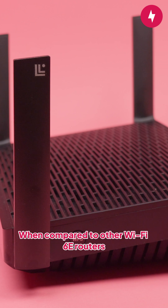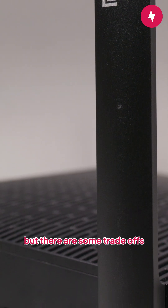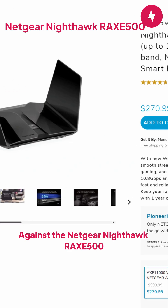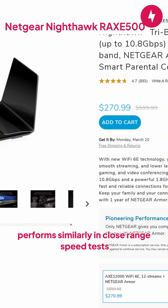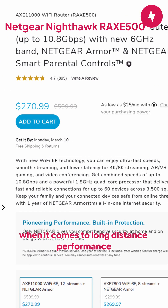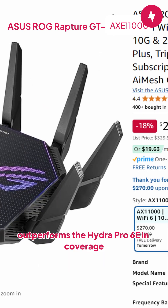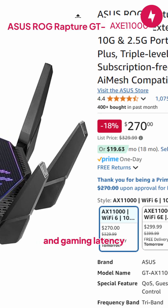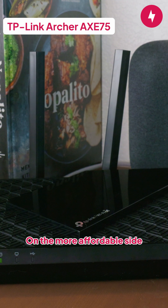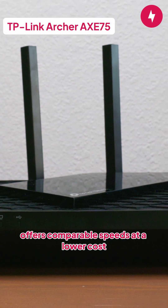When compared to other Wi-Fi 6E routers in its price range, the Lynxies Hydro Pro 6E holds its own, but there are some trade-offs. Against the Netgear Nighthawk RAXE 500, the Hydro Pro 6E performs similarly in close-range speed tests but falls short when it comes to long-distance performance. The Asus Rog Rapture GT-AXE 11000 outperforms the Hydro Pro 6E in coverage and gaming latency, but it comes with a significantly higher price tag. On the more affordable side, the TP-Link Archer AXE 75 offers comparable speeds at a lower cost.